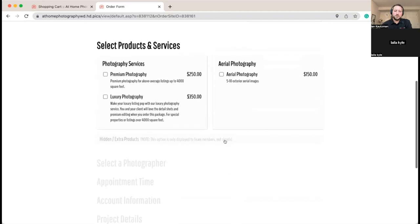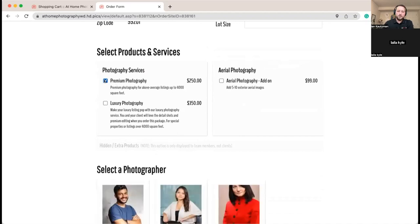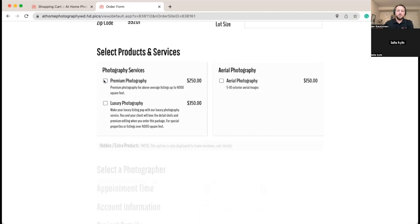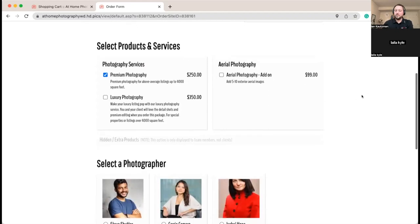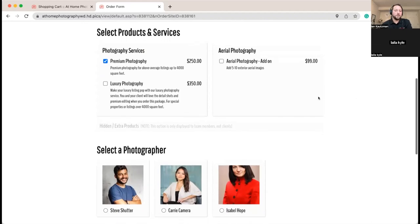Remember our aerial photography add-on product — when we choose the Premium Photography offering, it automatically updates over to the add-on product. It's hiding the standalone aerial and now showing us the add-on product, so it goes from $150 down to $99 because you're already going to be out on site. This is a nice thing to do for products where you'd offer a different price when adding it onto a shoot that's already there.